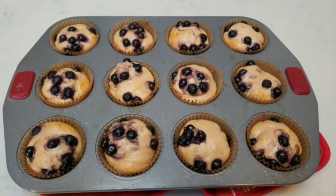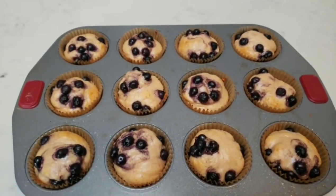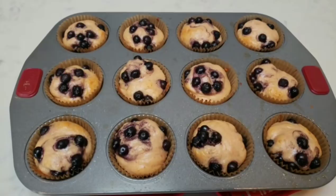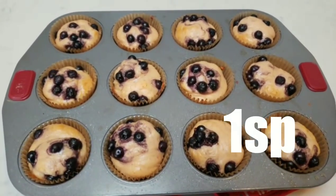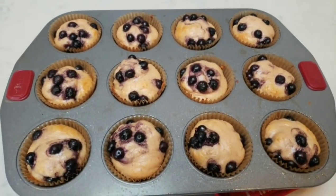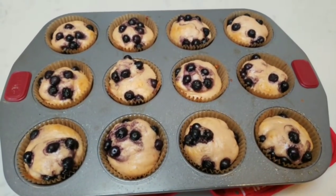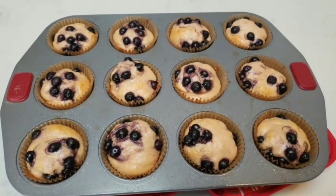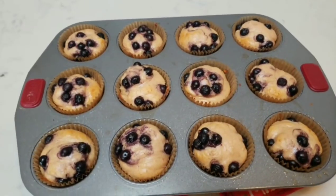Our fruity cereal milk protein muffins are out of the oven, and drumroll please — my blueberries did not sink. These are our muffins and the smart points are only one smart point per muffin. These are amazing. I will link the Ghost fruity cereal milk protein in the description box below — you can get that at GNC.